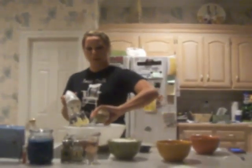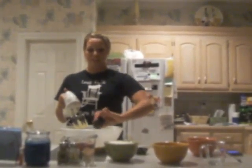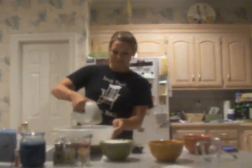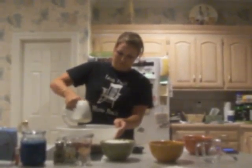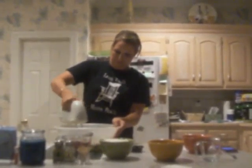Next, we're going to add the white sugar and the brown sugar and the vanilla to the butter, and we're going to beat this together until it's all incorporated evenly. You may need to use your spatula to get the ingredients off the side of the bowl so we can mix them all together.